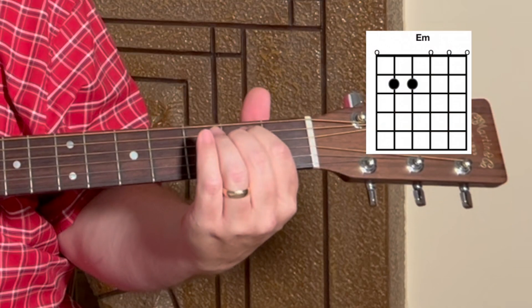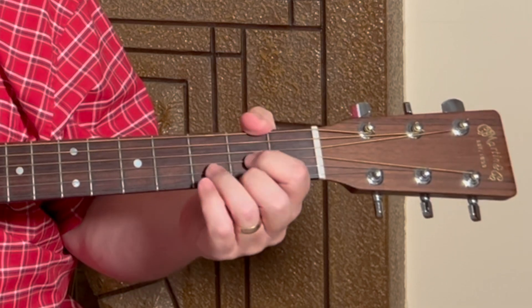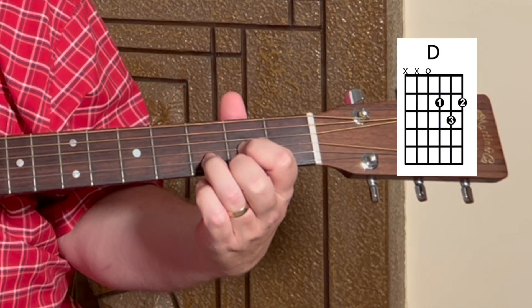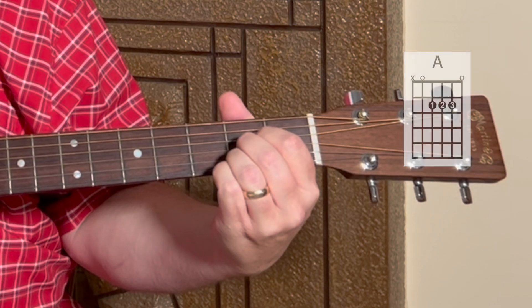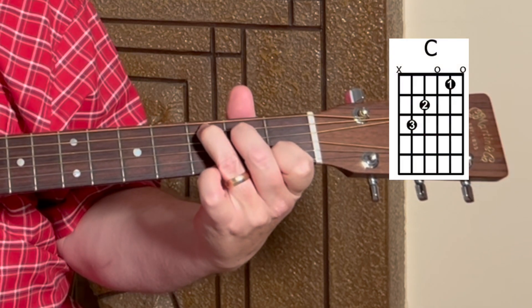So for the chords we're going to need to know an E minor chord, a D chord, an A chord, and a C chord. And that's it — four easy open chords.